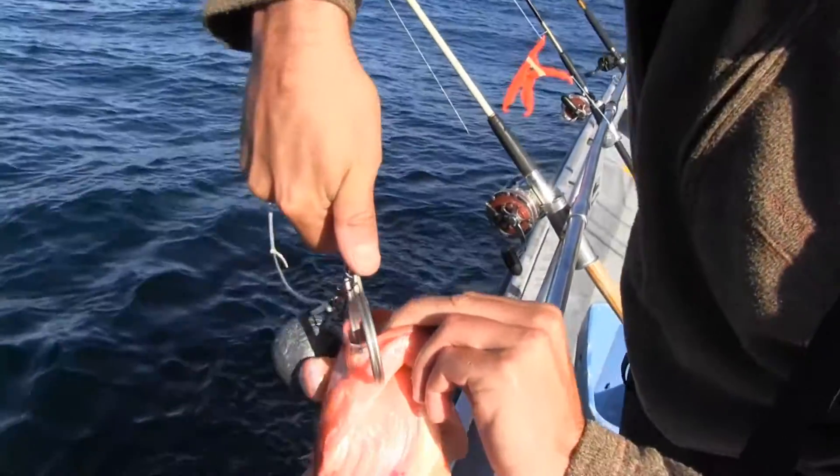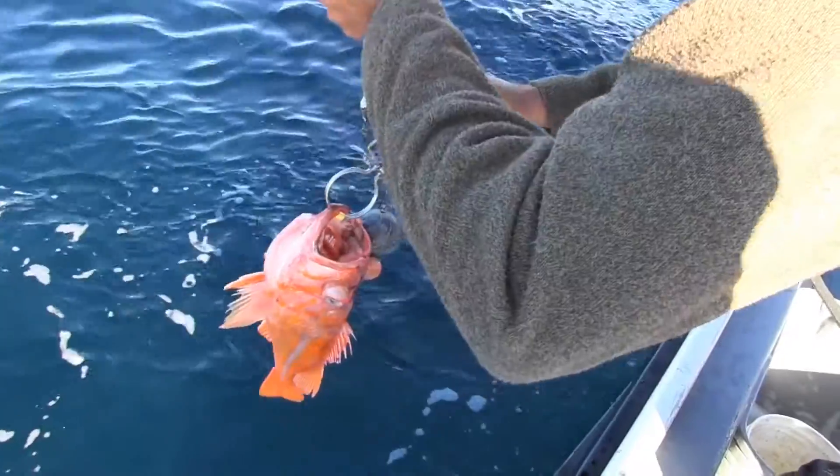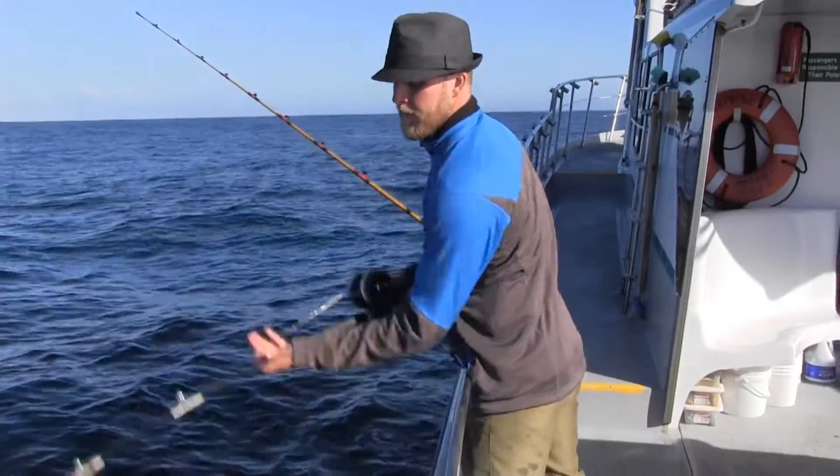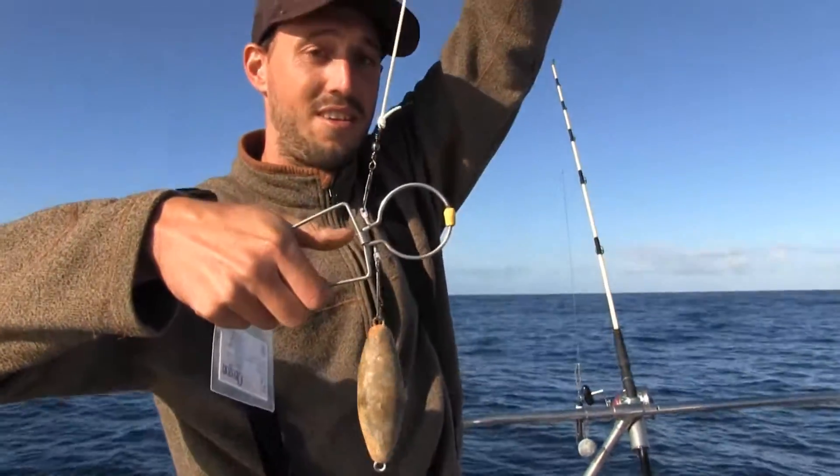Clip the lower lip of the fish, send it overboard, and then as soon as you reach your desired depth, you give it a tug and it pops open. Very simple.